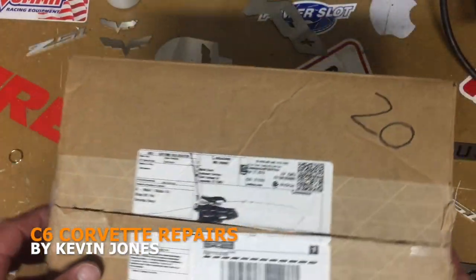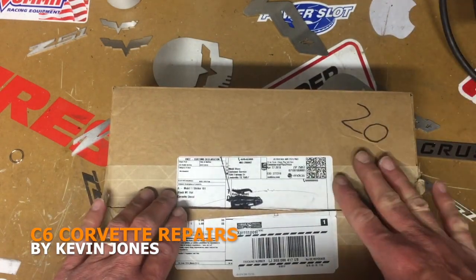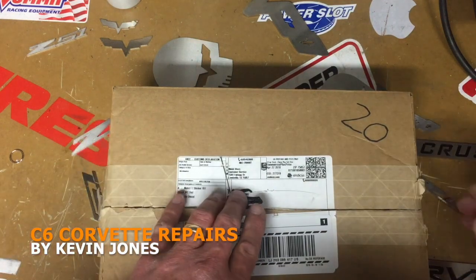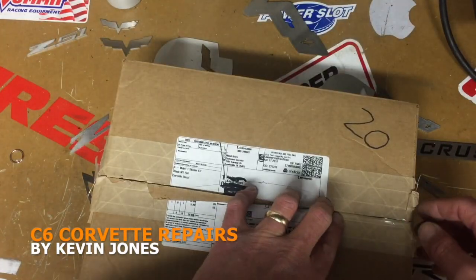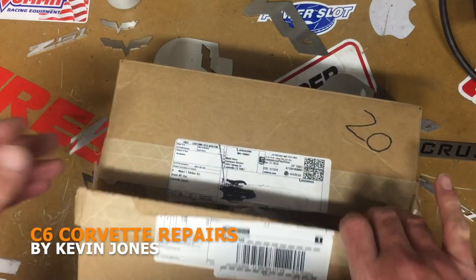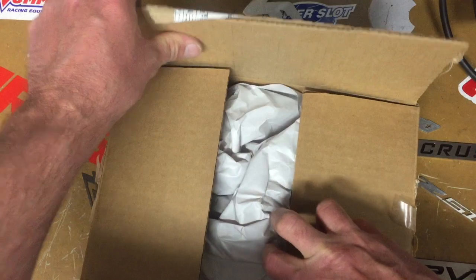Hi everyone. I wrote Mobil 1 a letter because I use Mobil 1 on my car. I wrote a letter thanking them for the product, let them know I'm a loyal customer, and I was hoping to get some decals for my car, for the top of my workbench, and my toolbox. I sent them a letter and they sent me a package — I got the idea from seeing others do this online.